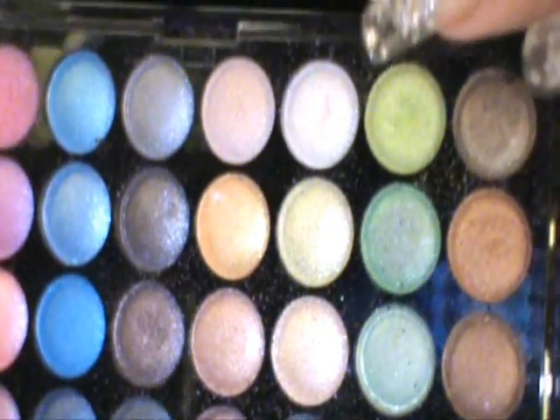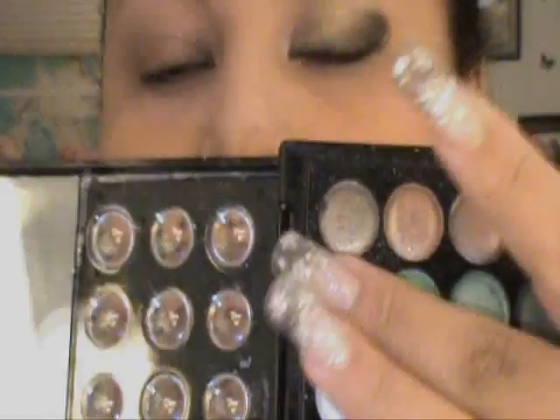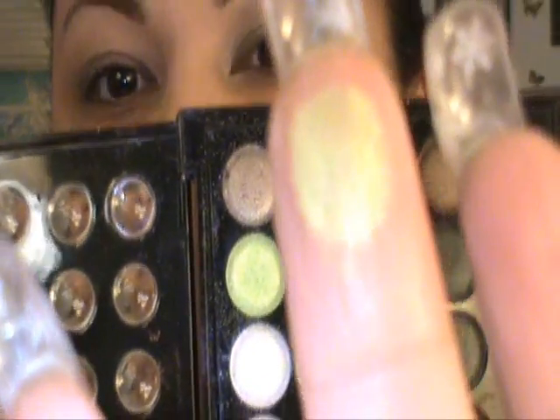This is an eyeshadow palette I bought at the dollar store — it comes with all these beautiful colors. I'll be using this one right here; it's like a gold greenish color. I'm going to use a small smudge brush with this gold green — it's a very pigmented color actually, for a dollar brand.